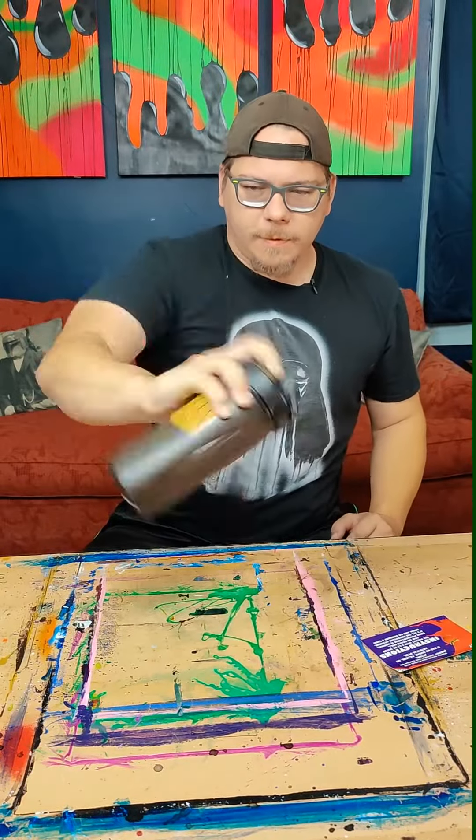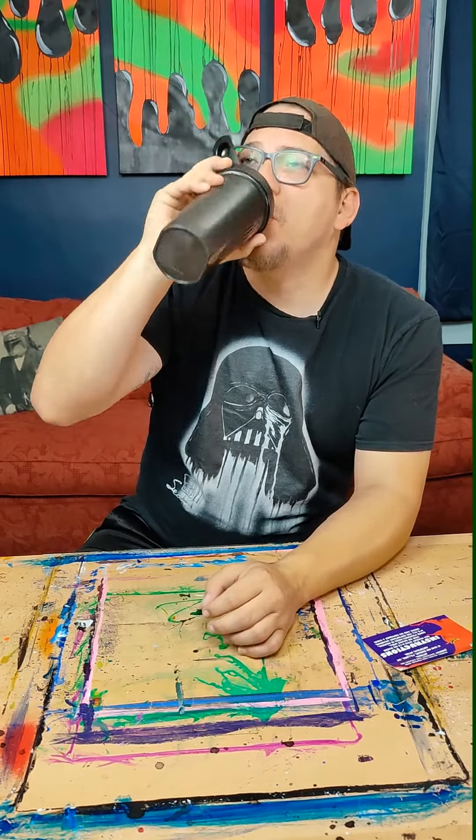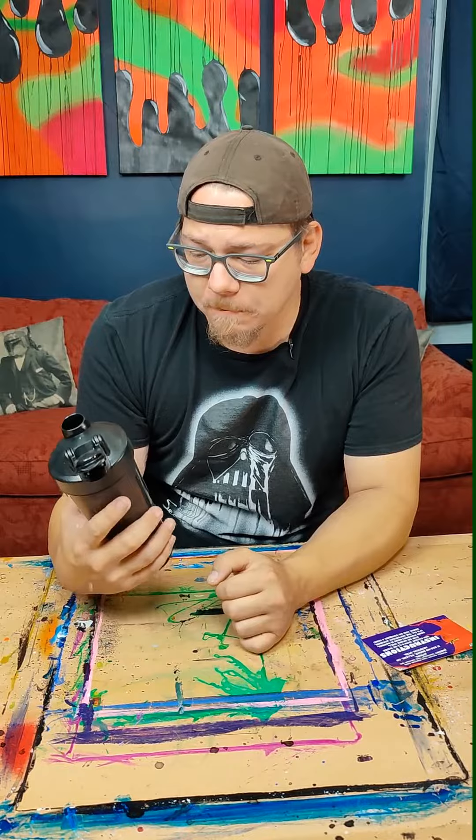Tastes like Hubba Bubba watermelon. Kind of tastes and smells a little bit like Kool-Aid. I already like that. Smells good. Tastes pretty good. I like it.